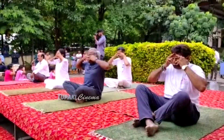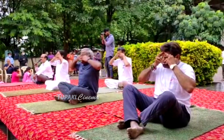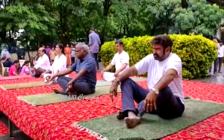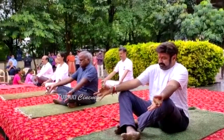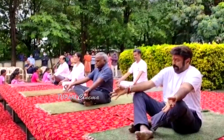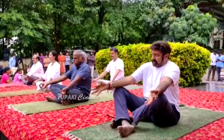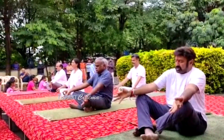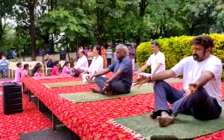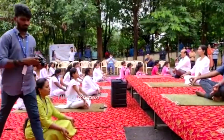Relax, hands down. Om — into Sukhinah, sarve pavantu sukhinah, sarve santu niramaya, sarve bhadrani pashyantu, maa kashchit dukkha bhagbhavet.